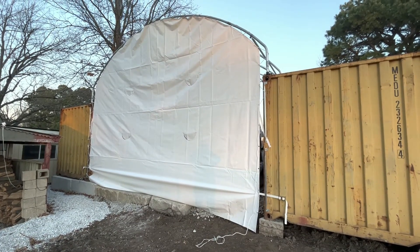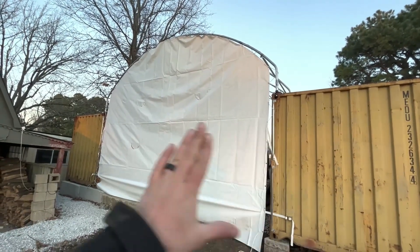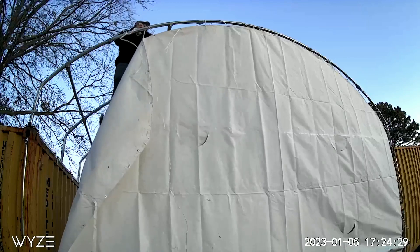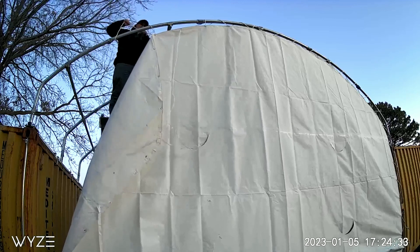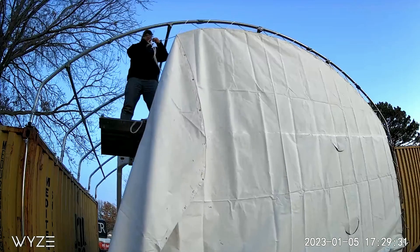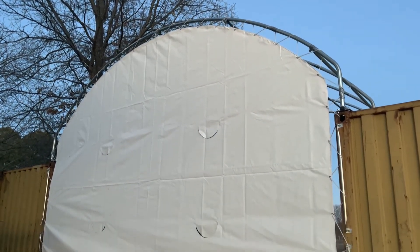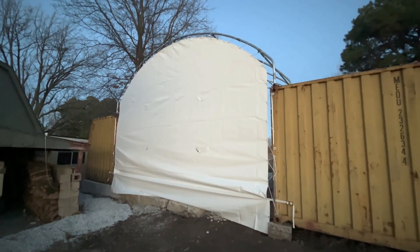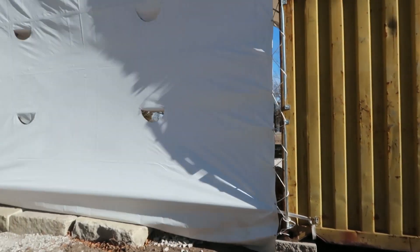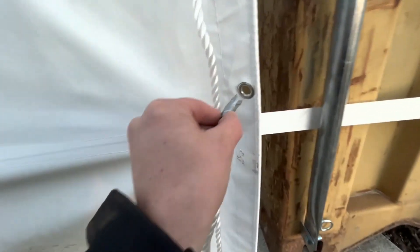Up till that point, everything went pretty flawlessly. With the top, we ended up putting it on too tight, which caused wrinkles and ripples. I came back and loosened one half, let it sag a little bit, and restrung the other half — ending up with about a four-to-six inch gap between the container and the fabric, which made for a really clean end wall. Another helpful tip: wrap duct tape around the end of the rope to keep it from fraying and make it easier to thread through the eyelets.